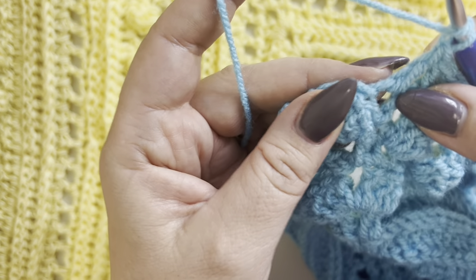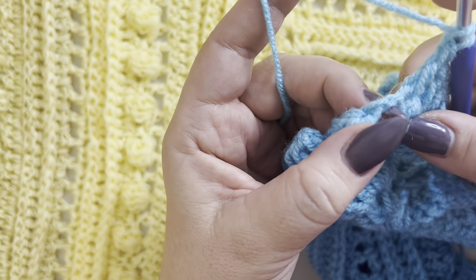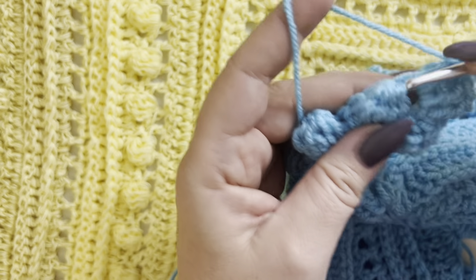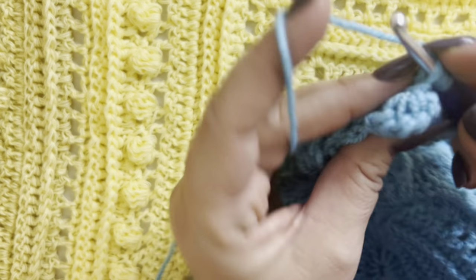In the middle: double crochet in your single crochet, double crochet in your one-chain space, double crochet on top of the bubble stitch, double crochet on top of the bubble stitch. In the two-chain space, make your increases: double crochet, chain two, and two more double crochets. Work the other side: double crochet on top of the bubble stitch, double crochet in between, double crochet on top of the single crochet, in between, and repeat till the end.